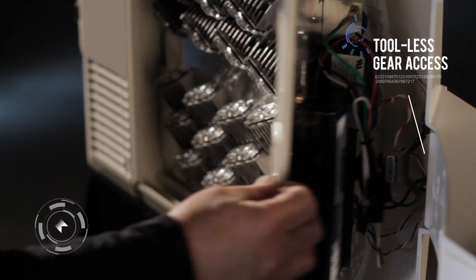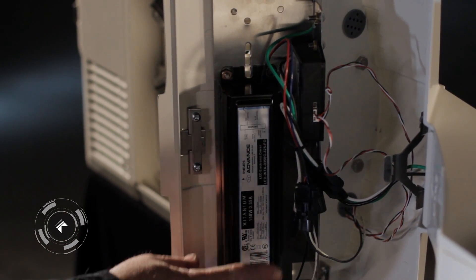Toolless Gear Access. Quick Disconnect Harness.